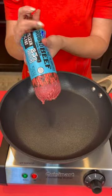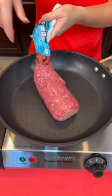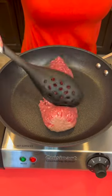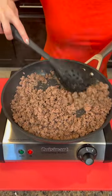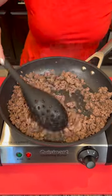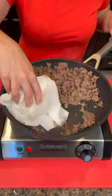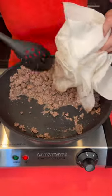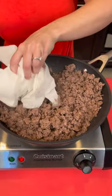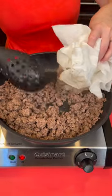Take some lean ground beef — extra lean is better for you. Our beef is nice and brown, but we've got to get rid of some of that grease. A great trick: just add a paper towel right into the pan, and it's going to soak up the grease.